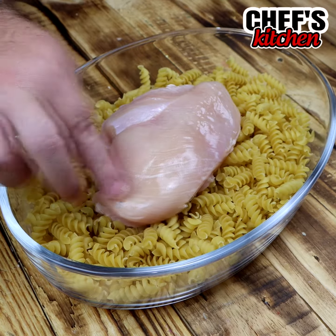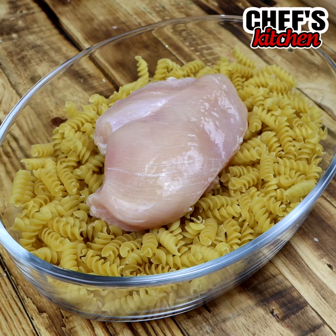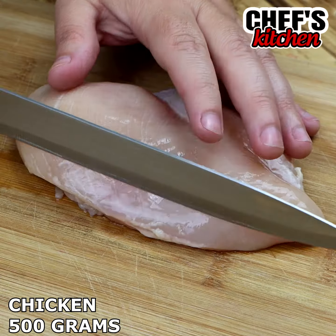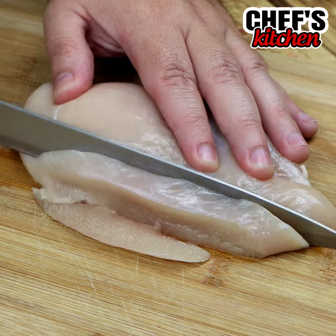After I learned how to make pasta this way, I have never made it any other way. I am sure you will love this recipe. To start, let's cut up 500 grams of chicken. I'm using chicken breast, and we're going to cut it into little cubes.